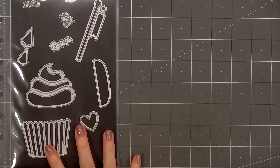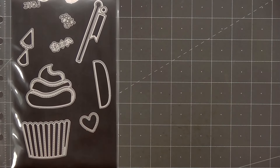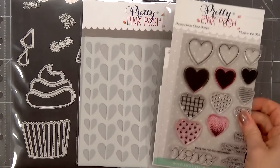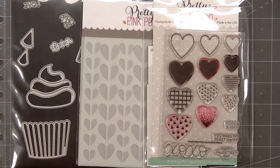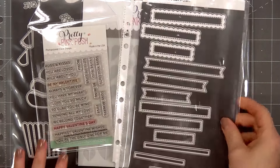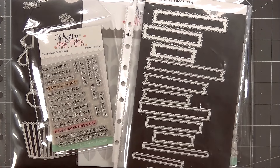For my card today I'm using Pretty Pink Posh's Big Valentine Cupcake Die Set, their Half Heart Stencil Set, the Decorative Heart Stamp and Coordinating Dies. For a sentiment I'm using the Sentiment Strips Valentine Stamp Set, and I'll also be using the Sentiment Strips Die Set.